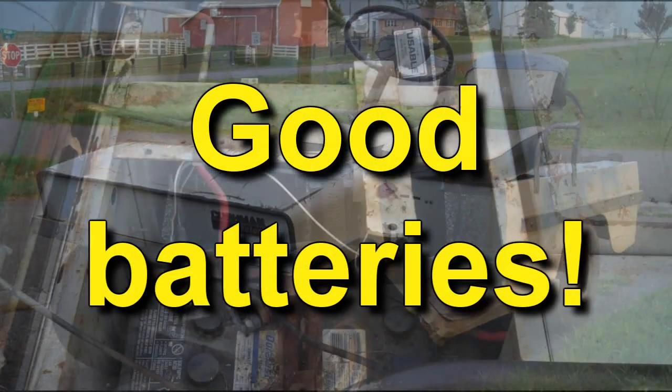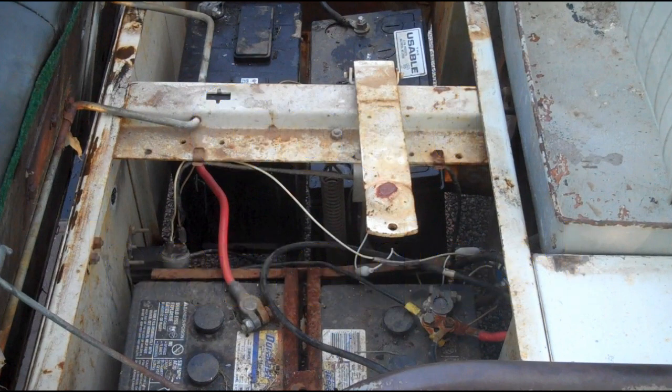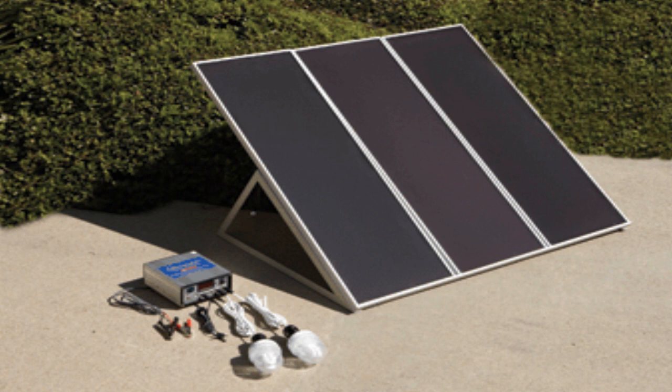I'm going to clean it up, paint it up, fix it up, put some new vinyl on the seats, put a roof on it. I've got a brand new set of Harbor Freight solar panels in the box to put on the roof.